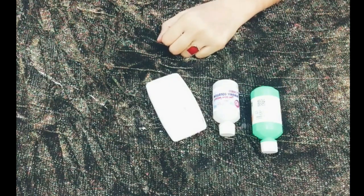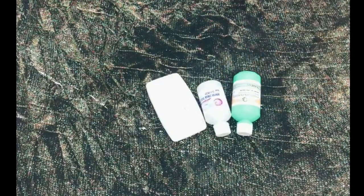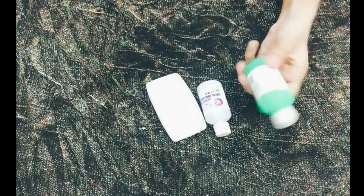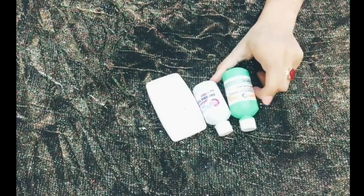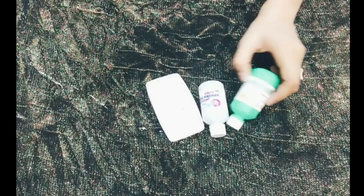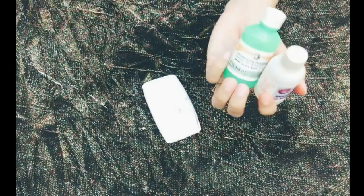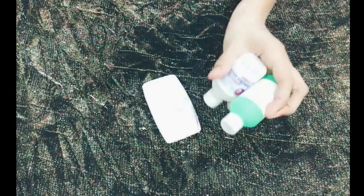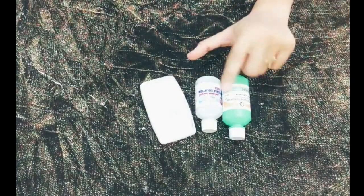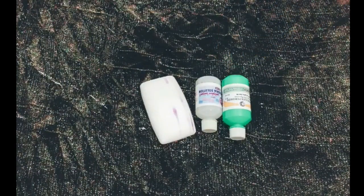Assalamualaikum guys, welcome back to my channel. I am going to take you through a hands and feet whitening formula. This is a very good formula to use just once. These two things I am using are just 40 rupees. You will get them from any shop, medical store, or cosmetic store. There is no side effect. You have to use it on your hands, feet, and face.